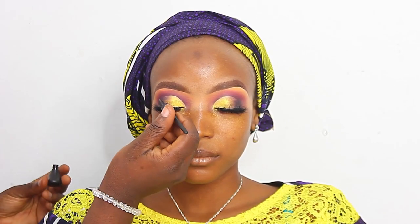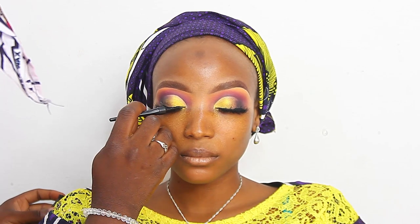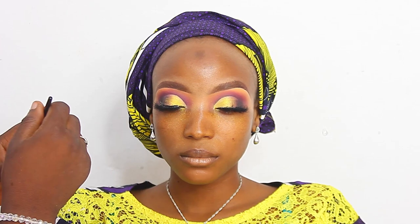I'm going to be using a liquid eyeliner. There's no strict rule — if you want to apply your lashes before the eyeliner, fine; if you can't, that's okay too. I'm going to be applying the Mabrook liquid eyeliner. Sorry, I wasn't mentioning the products I was using for this video, but I'm going to be dropping them all in the description box so you guys can see.